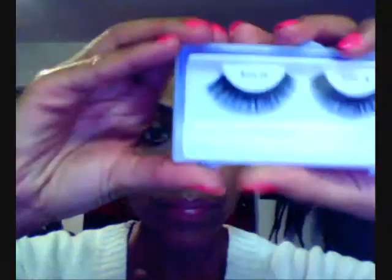The first thing I want to do is just show you guys a few different types of lashes that you can get and some that are suitable for you. These are just regular lashes from the hair store.